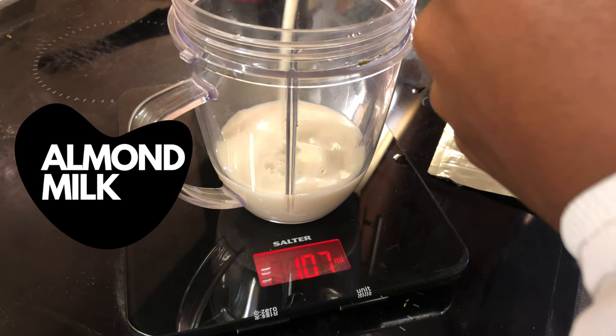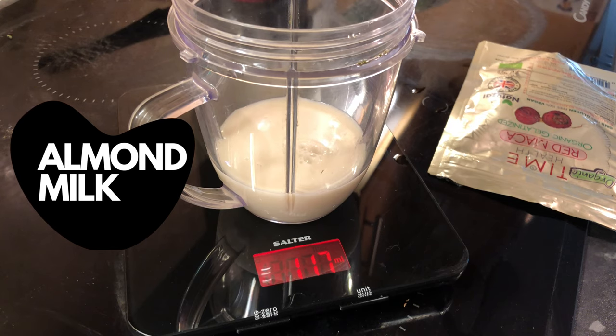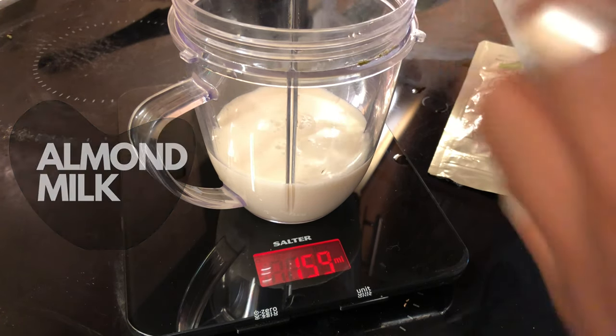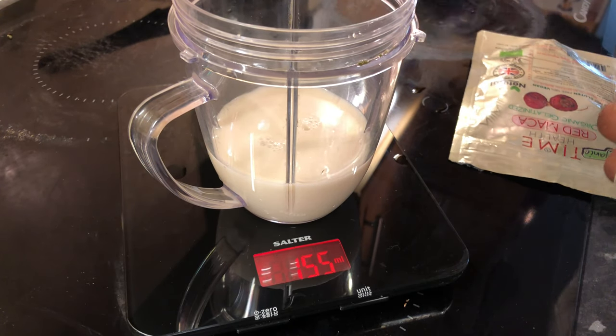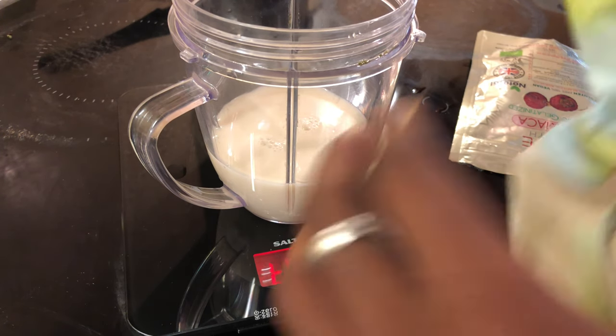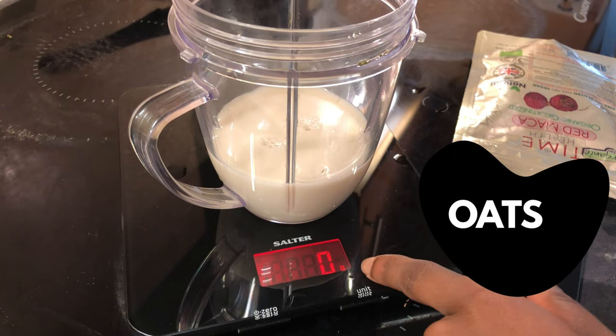The first key ingredient is almond milk. I do not drink dairy — I cut out dairy. I still have it once in a while but I've really stopped drinking dairy that often because it makes me personally really bloated. So I weigh up my almond milk — today I've got about 117 milliliters, but sometimes I add more and sometimes I add water with it just to save money.